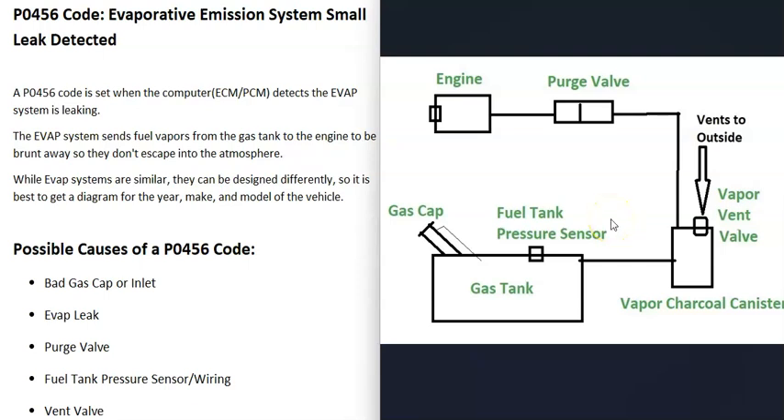These systems can be designed differently — the components can be located differently — so if you go to work on your vehicle, be sure to get a diagram for your particular vehicle. The basics of how these work is that the gas vapors leave the gas tank and go through a hose over to what's called a charcoal canister. The charcoal canister is kind of like storage for the gas vapors. There's also what's called a vent valve, which the computer can close to test the system and make sure it holds pressure.